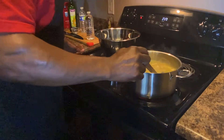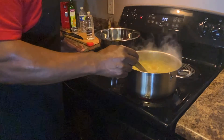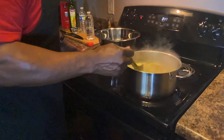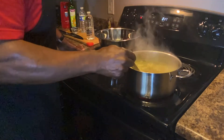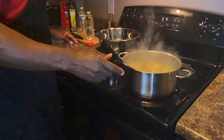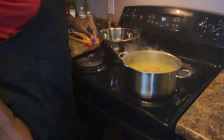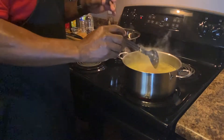My last recipe was awesome — it came out great, the jerk chicken with the peas and rice. Check that video out, follow it, try that recipe. We're coming to a boil, and once we get there and lower it, we're going to put the meats in and cover it up. We're going to let it go for about a couple of hours.